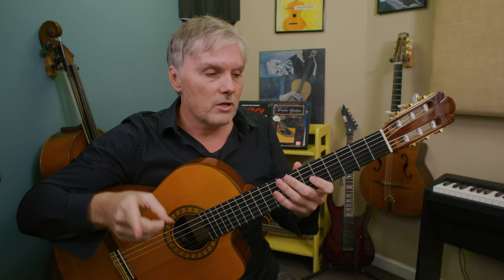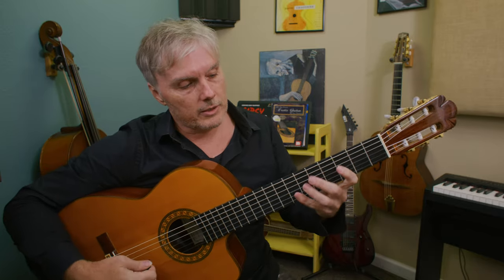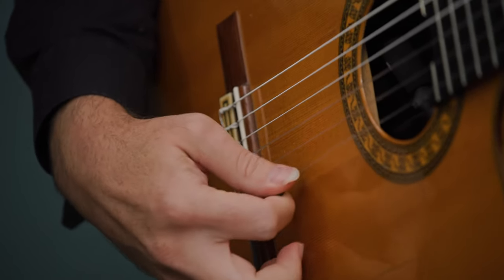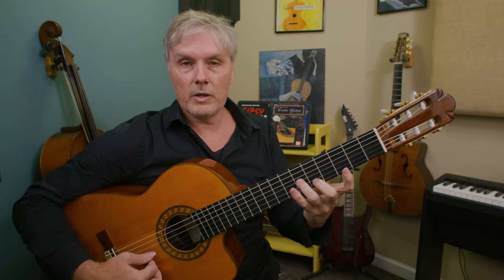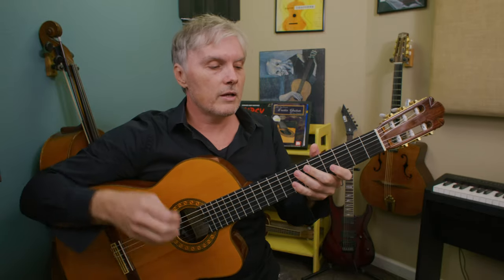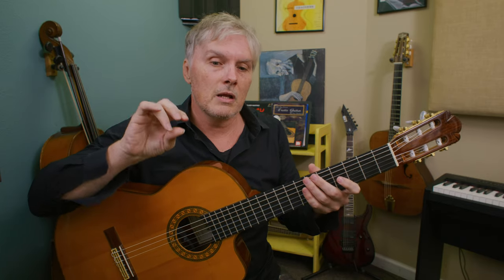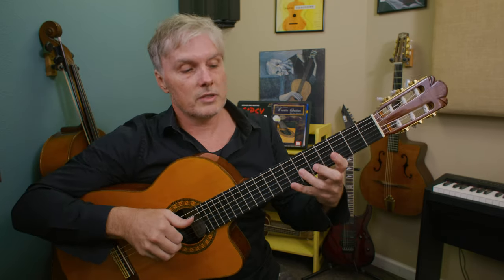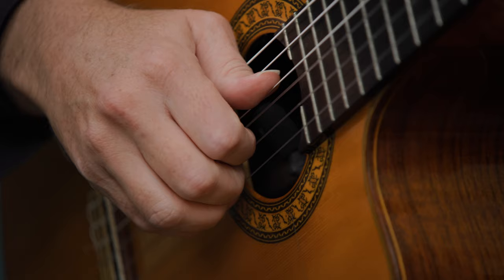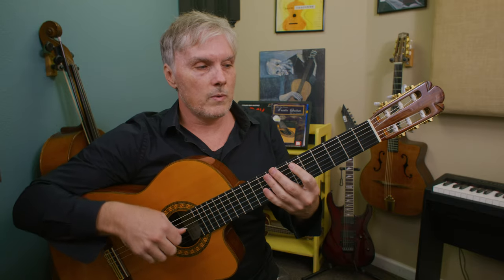We're going to come back to the thumb a little bit later. For Djangology, we have an extra advantage when playing with fingers versus a pick. When we play with our fingers we have more fingers — we only have one pick, so we can either go down or up, but if we have two or three fingers there's a real division of labor we can take advantage of to play faster. Here we're just going to play an arpeggio and my thumb covers the bass strings, keeping them from ringing out.